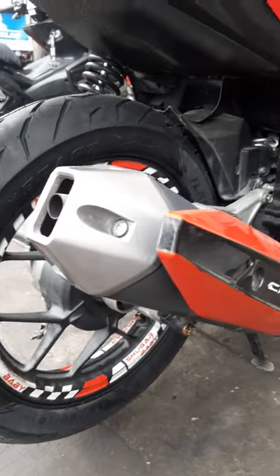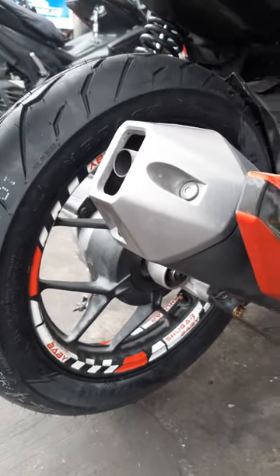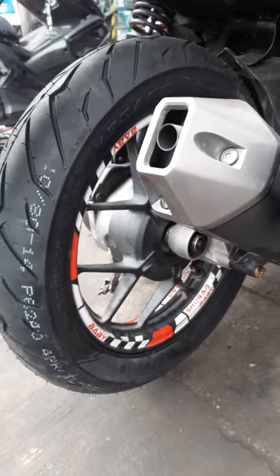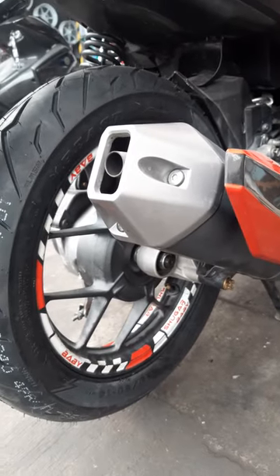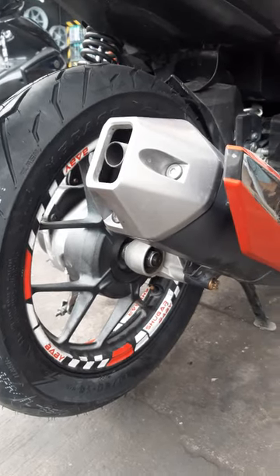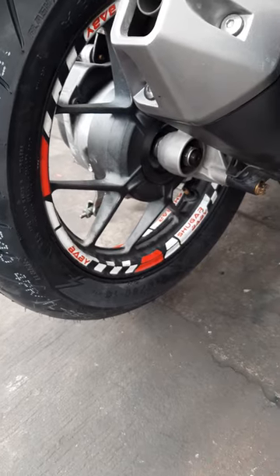So yun guys, nagpalit tayo ng gulong. Ang pinalit natin na gulong ay 110 over 80. Yung dati niyang gulong ay 90 over 80 yata lang yun. Ang pinalit natin ay 110/80.